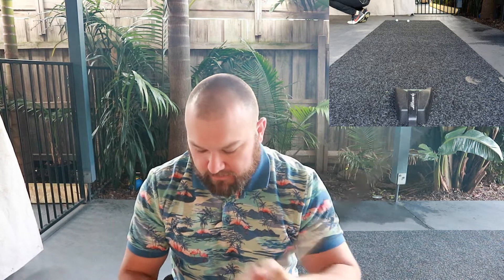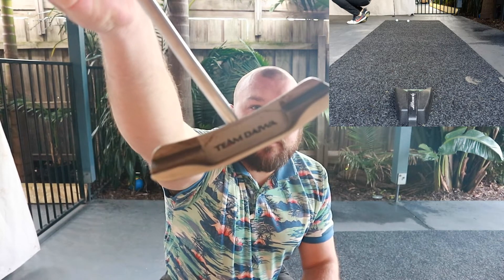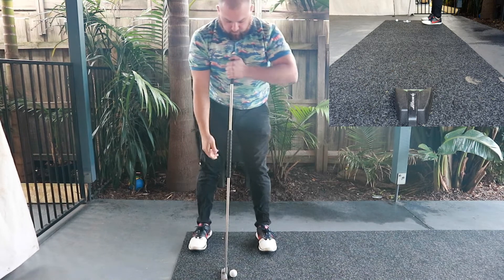I got it for 70 Australian, which is about 50 pounds. It's a Team Daiwa — hard to see there — just a long putter. Just trying it out before I commit to buying a better one or a new one. It is a Facebook Marketplace special, to be honest.